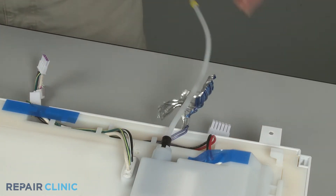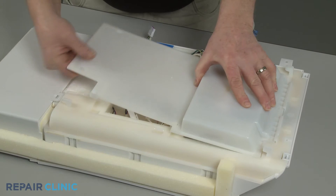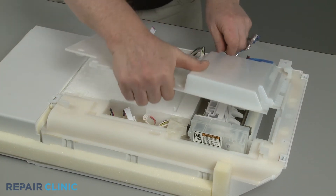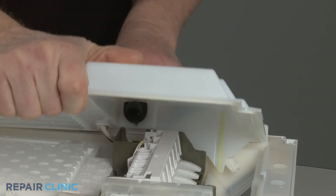Lift the rear of the cover up and pull back to detach. Now push the fill tube grommet out of the cover and pull out the old tube.